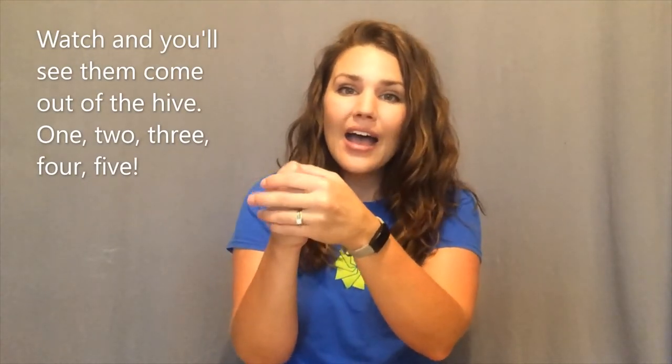Here is the beehive, but where are the bees? Hidden away where nobody sees. Watch and you'll see them come out of the hive. One, two, three, four, five! Buzz!